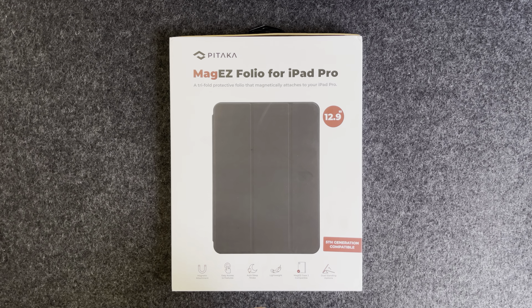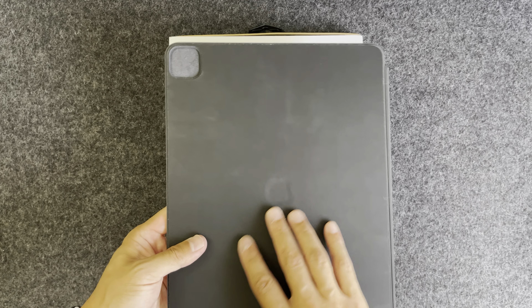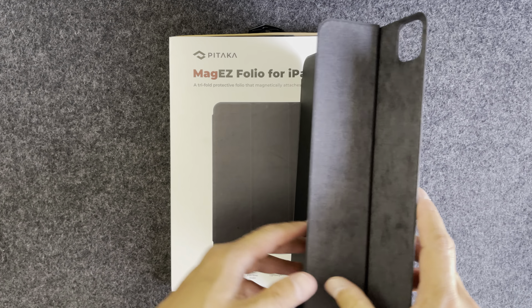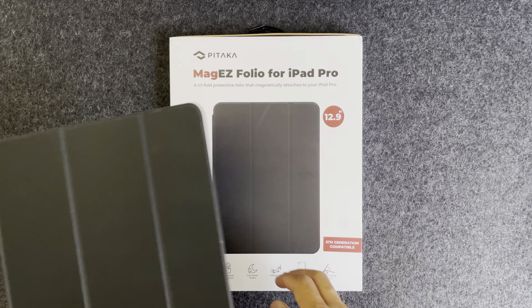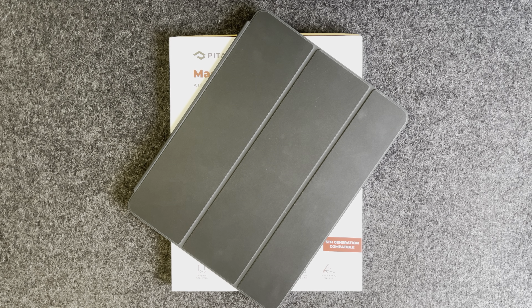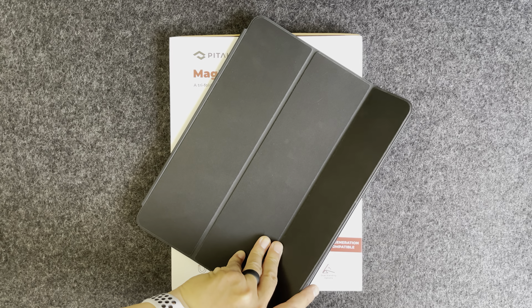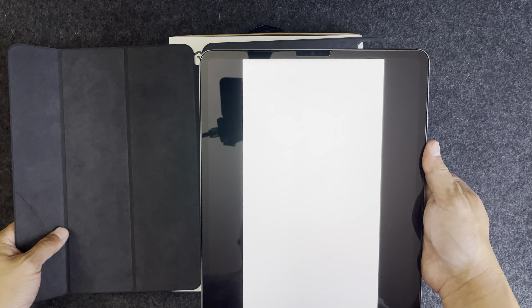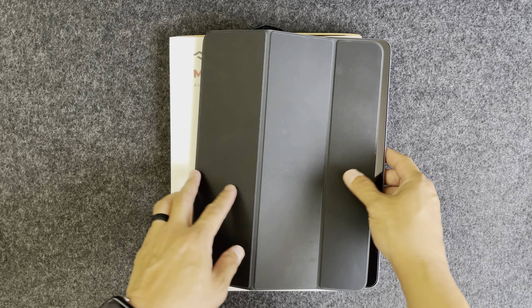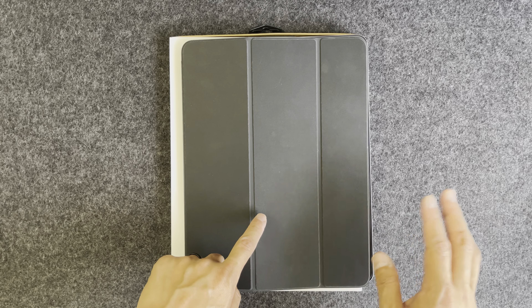I picked this up because right now I'm using the Apple Smart Folio — I do have a matte black dbrand skin on it — but this one is for the fourth generation iPad Pro. I didn't want to fork over another hundred dollars for the fifth generation one, so I currently have this one and I'm probably going to sell it.